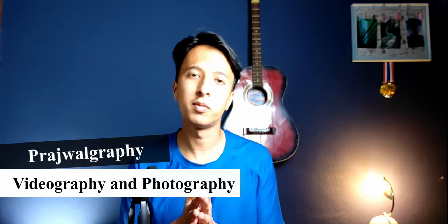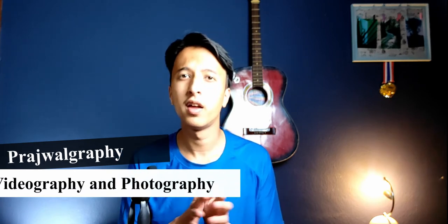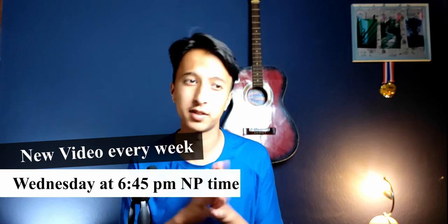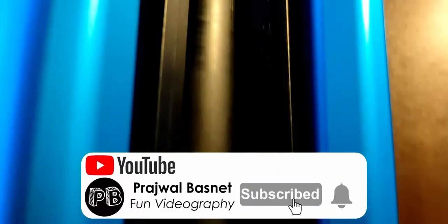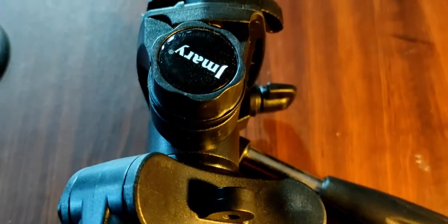Hi everyone, welcome back to my channel Prozography. In this channel we talk about videography and photography. It's been a while since we posted a video, but from now on we'll try to be consistent — no promises though. Today I'm going to show you my new tripod, go over some of its features, and whether you should buy it or not. This tripod is the JMERY KP2264.